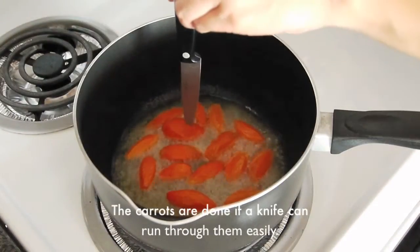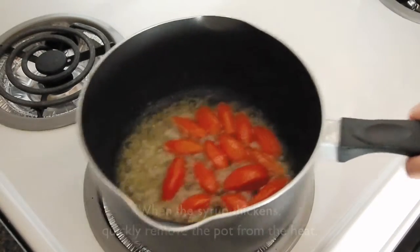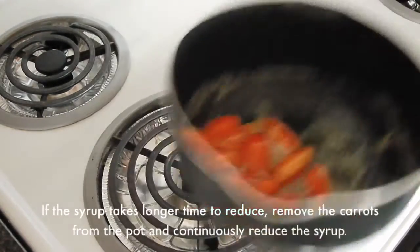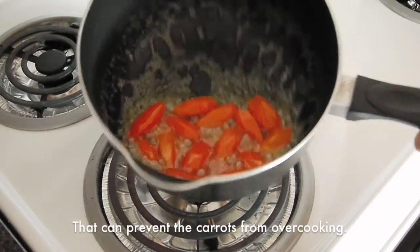The carrots are done if a knife can run through them easily. When the syrup has thickened, quickly remove the pot from the heat. If the syrup takes longer to reduce, remove the carrots from the pot and continuously boil the syrup.